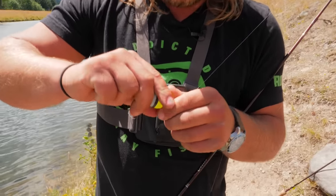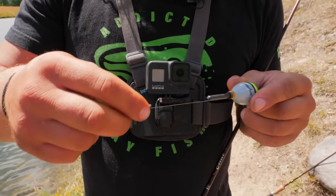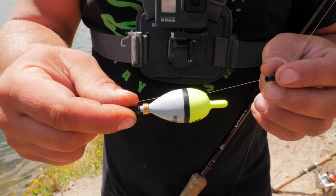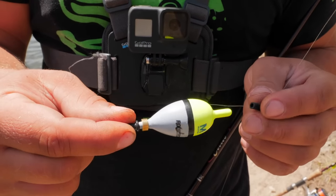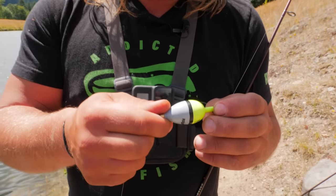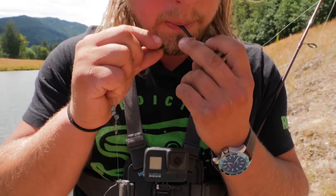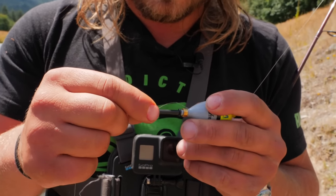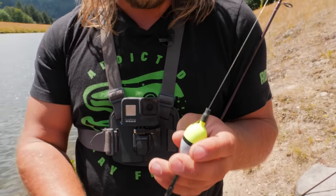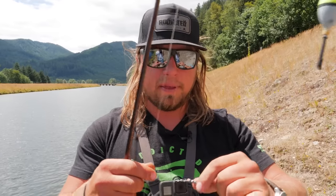The way this fixed float system works: these little rubber grommets slide up my line. I take my line and slide it right through the hole created on the side of the bobber — very convenient because if the grommets fall off, your bobber doesn't go with them. I add a little moisture and slide that top grommet on there, then do the same on the bottom. This regulates and adjusts depth — that's why we call it a fixed float. It's fixed to your line.